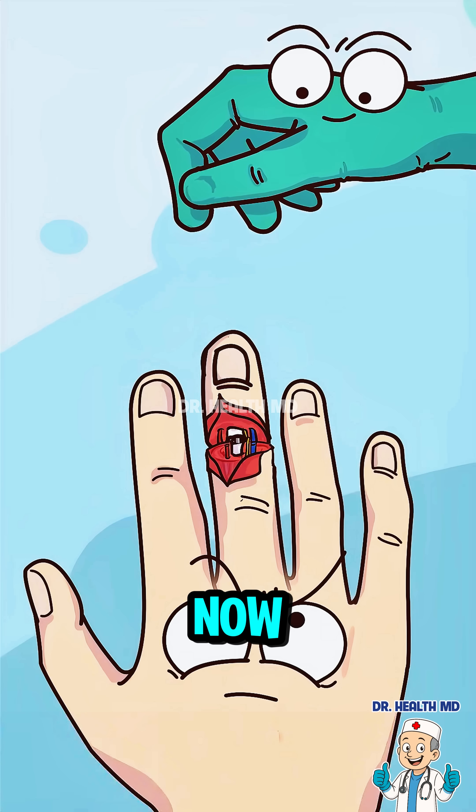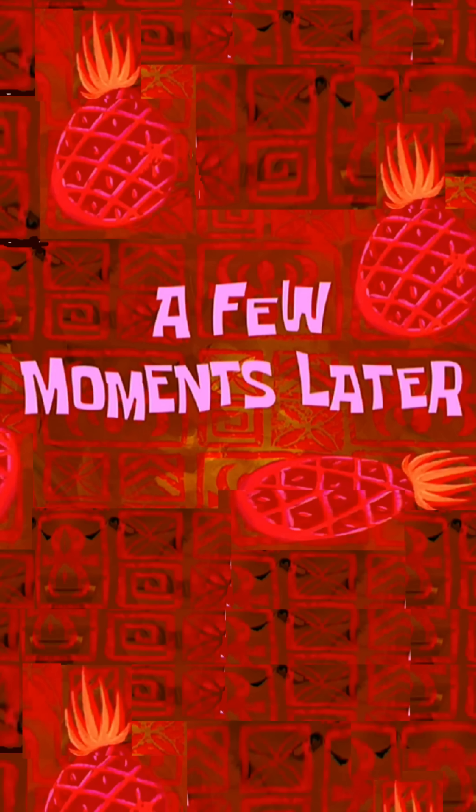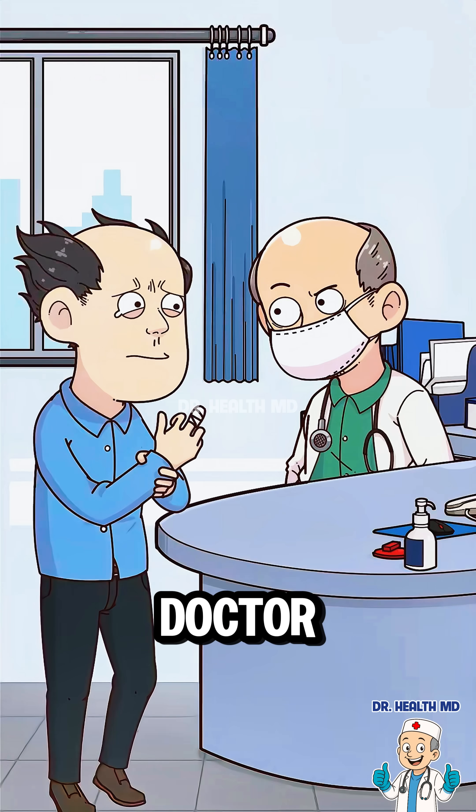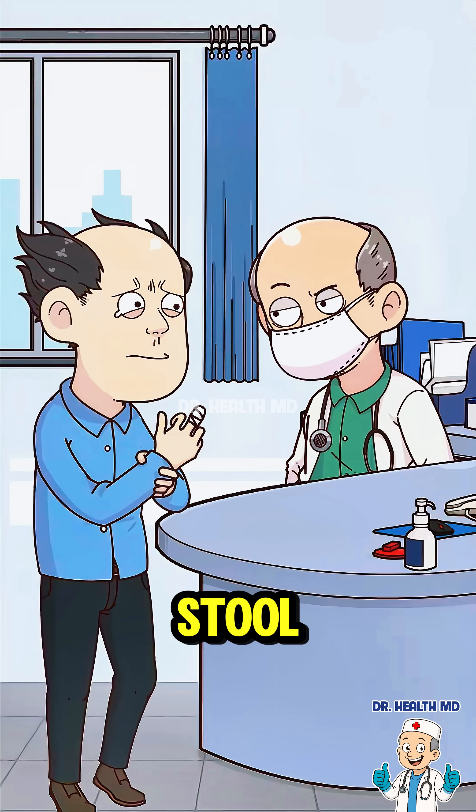The bone is fixed! Now I'll suture the blood vessels, tendons, and nerves! My middle finger can function again! A few moments later... Doctor! My middle finger fell off again! We just reattached that! If you don't throw away that broken stool, let's see how many more fingers you have left to chop off!